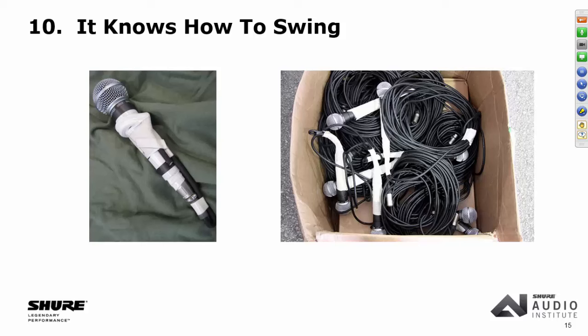We have a big problem with counterfeiters. If you're going to buy an SM58, make sure you buy it from an authorized Shure dealer. I cannot tell you how many things on eBay and Craigslist are counterfeits — they look like the real thing, but they don't sound like it. The reason they're so cheap is they don't build them properly. If people write asking what to look for to identify a counterfeit, we won't tell them — because if we tell you, the counterfeiters know as well.